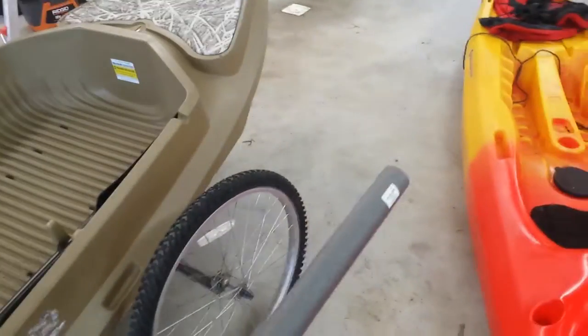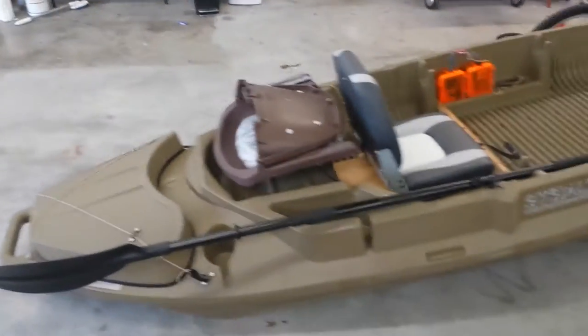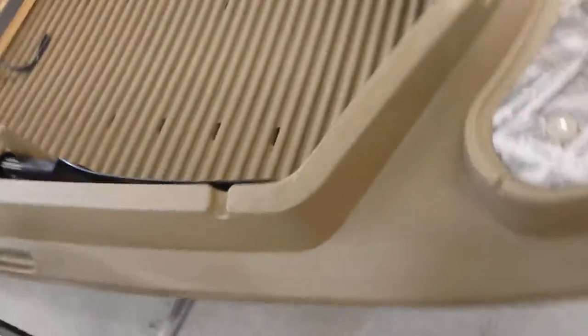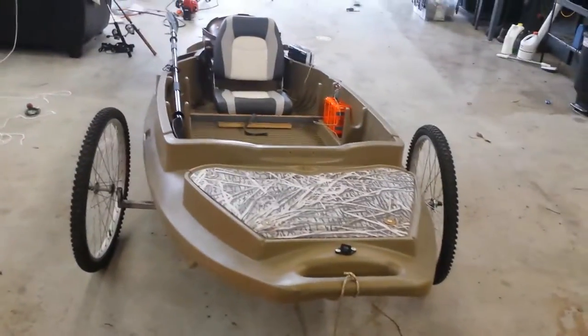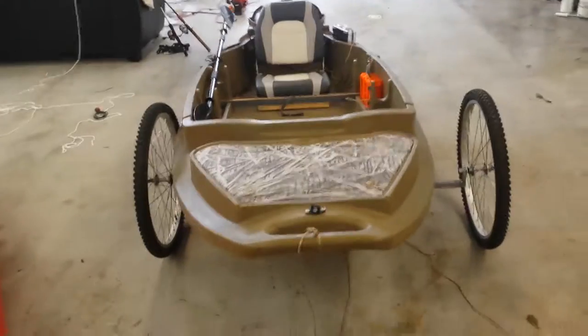I'm going to take a piece of foam pipe insulation — it's like a pool noodle but for pipe installation — and put it across that one-inch tubing so it sits on the kayak nicer without scratching the bottom. I'm also going to figure out a place to attach a ratchet strap going from one side of the tubing to the other to secure it. I've had it on there all day today and pulled it around and it works great.